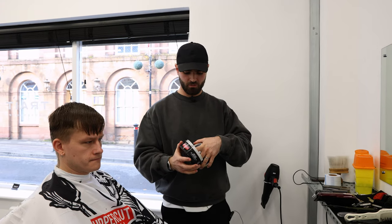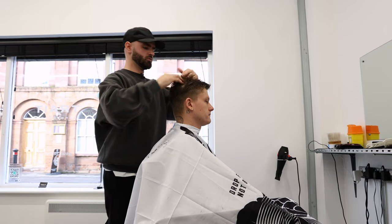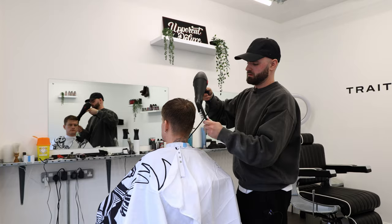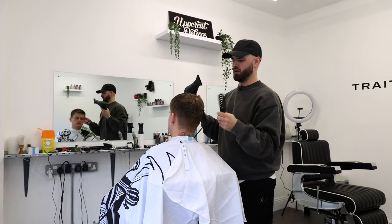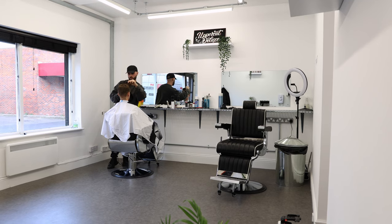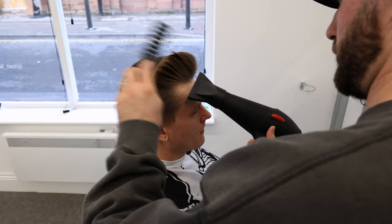I'm just going to put some Uppercut Easy Hold into damp hair just to pre-style it — gives it a little bit of grit. Get it into the roots, just prep the hair really for the blow drying. I usually start at the back mainly and work my way around the head, then blow dry back to front. I like to have the back and sides dry before I start blow drying the front, because if you start with the front but everything else behind it is damp, it weighs the hair down and pushes on the front. So I just find it easier to start towards the back.